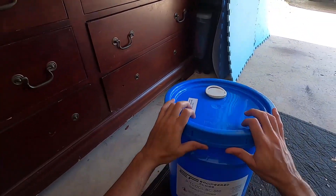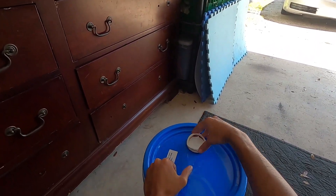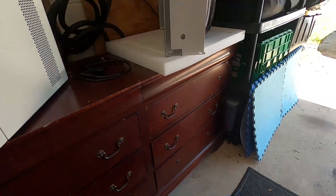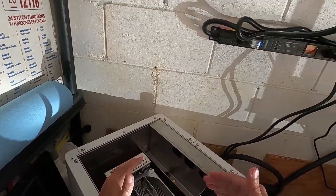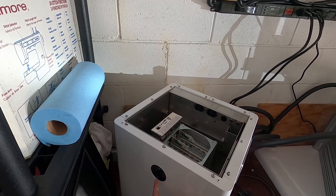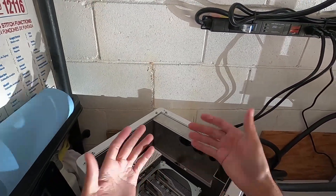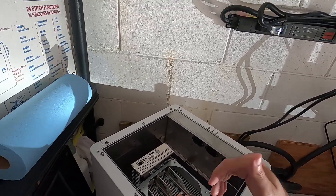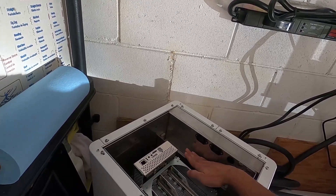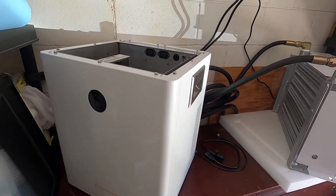We do not want to hook up the ASIC just yet — we need to fill the fluid. We're using BitCool BC-888 dielectric coolant. The top has tabs you need to break, then twist off. We pour it in here. Because there's no fluid in the system, there's a process: the LCD screen is going to light up and ask if we want to circulate. Air gets pushed through, and we keep refilling — almost like filling a water-cooled loop on a PC.